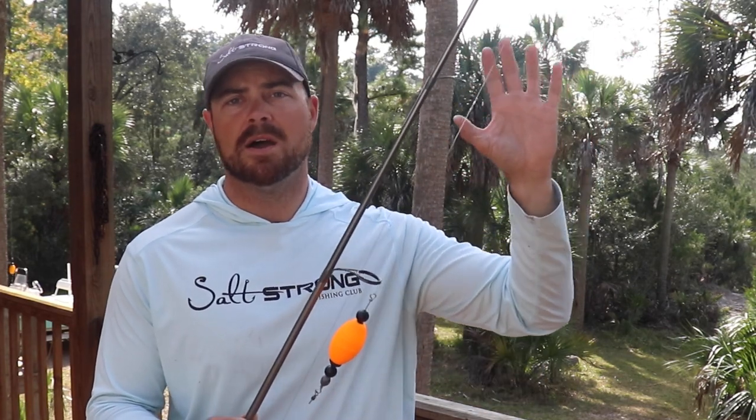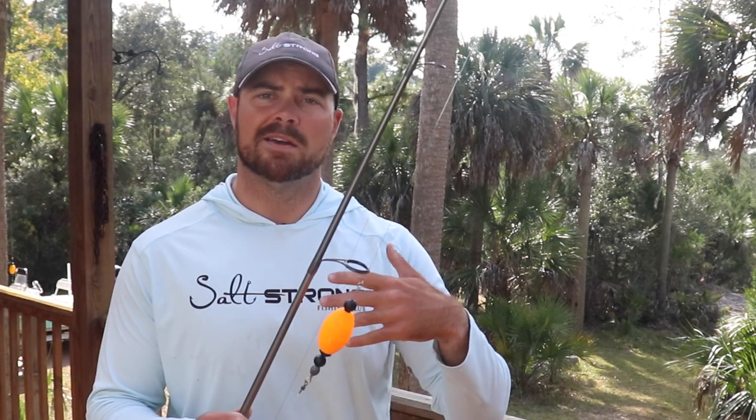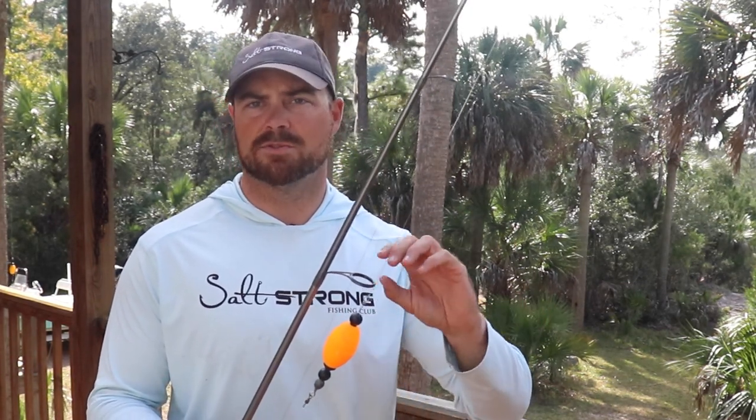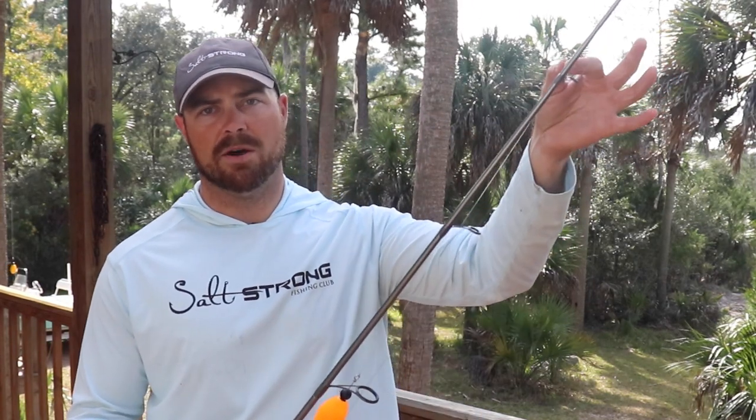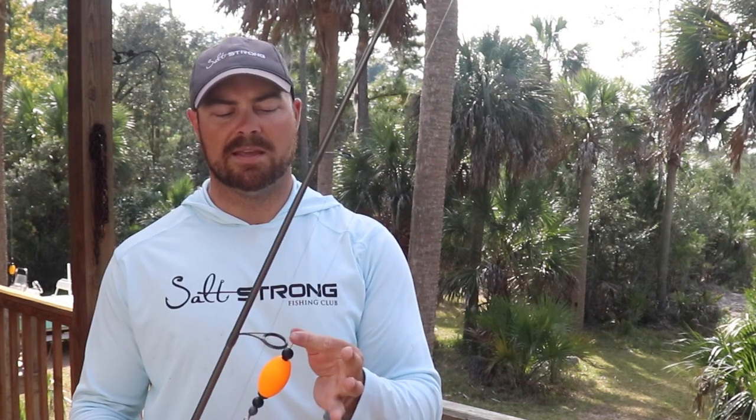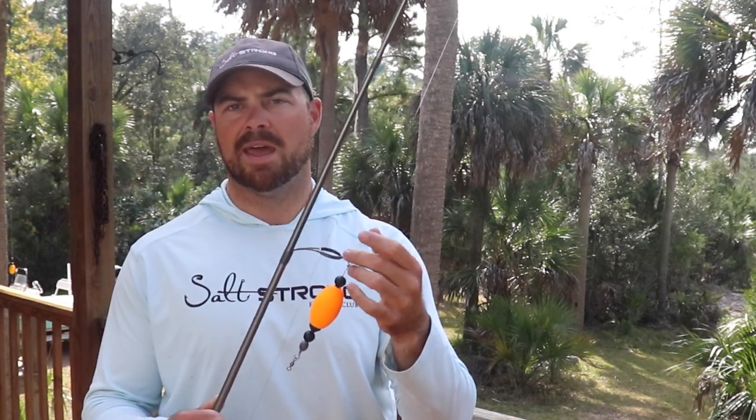Moving into the cork setup — I've got an FG knot right here connected to 30-pound mono before it gets to my cork. The reason I do this is because braid, especially when wet, gets really soft and easily wraps around the tip of your rod or the popping cork itself — super annoying, especially when making a lot of pops. Having stiffer mono, 30 or even 40 pound, really helps eliminate that and pushes the braid back toward the rod tip so it won't fold up on you nearly as bad.